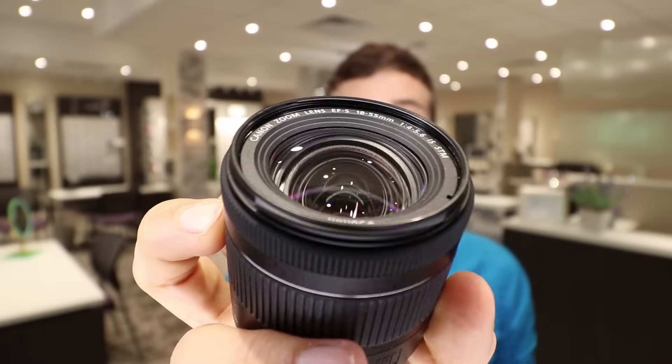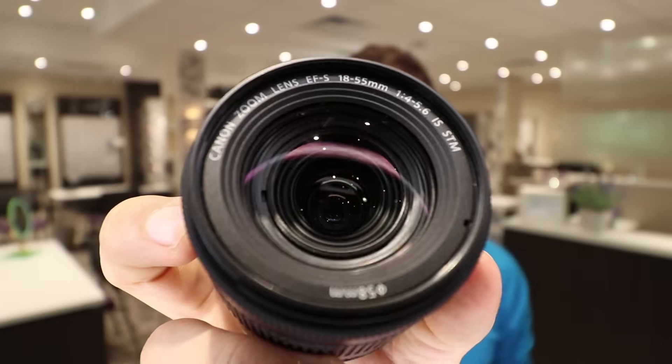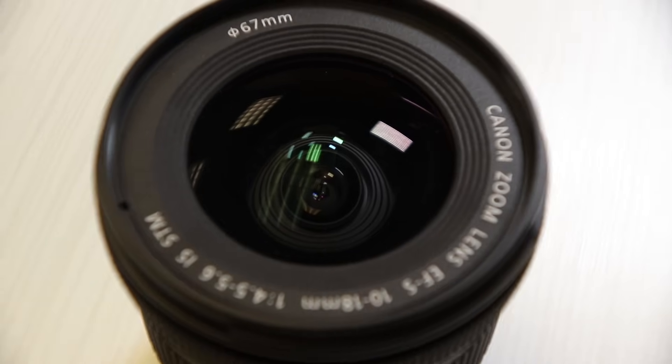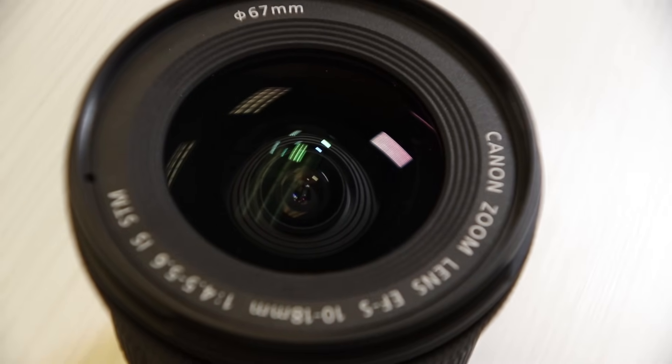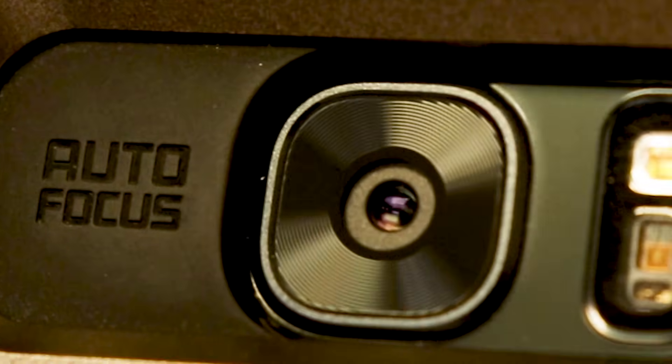If you ever look at those surfaces, such as a camera lens — if I hold one up here — you can actually begin to see a red, green, purple, or maybe even blue kind of reflection coming off of those surfaces. That's the anti-reflection helping reduce glare and improve clarity. You can even pull out your cell phone and check out the camera lens — there should be a little rainbow shimmer coming off of the lens, and that's the anti-reflective giving you a better image.